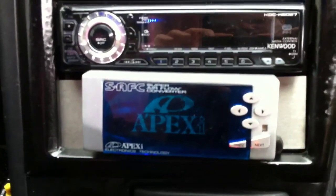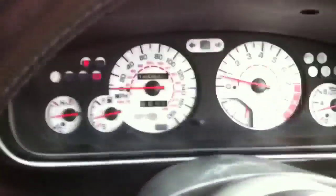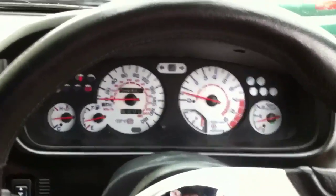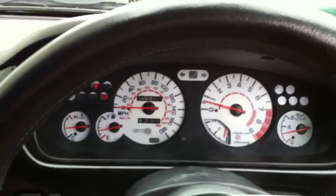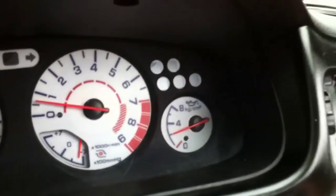There we go — all these snazzy gadgets. There's an APEXi airflow converter, a boost controller, and a manual rev limiter. For people who are not aware of Skyline interiors but are interested in them: you've got a standard boost gauge, rev counter, speedo, fuel gauge, and oil pressure as well.